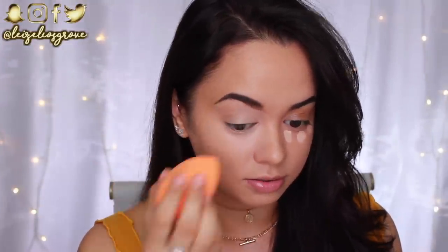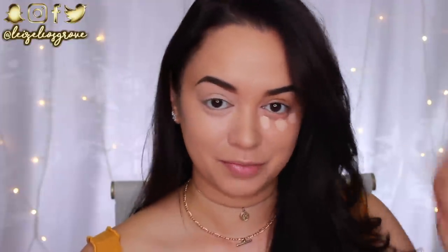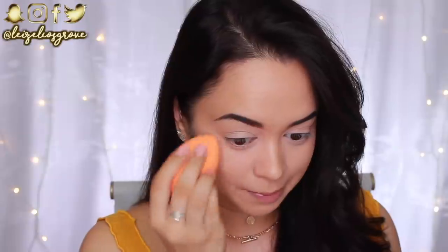I went to the hairdresser and said just give me some layers and cut it a little shorter. But she just went for it — it's pretty much just under my boobs now. I know that's not short, but compared to what it was before, all the way down to my hips, I'm like did I make a mistake? But I'm not too phased because I'm not a very attached person. Even though I cut my hair and I'm like oh my god it's so short, I honestly just feel like it'll grow back. It's all good — not a big deal.